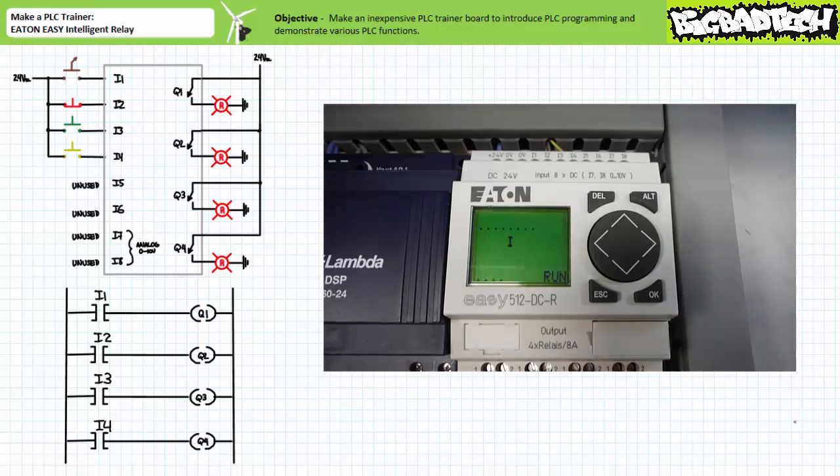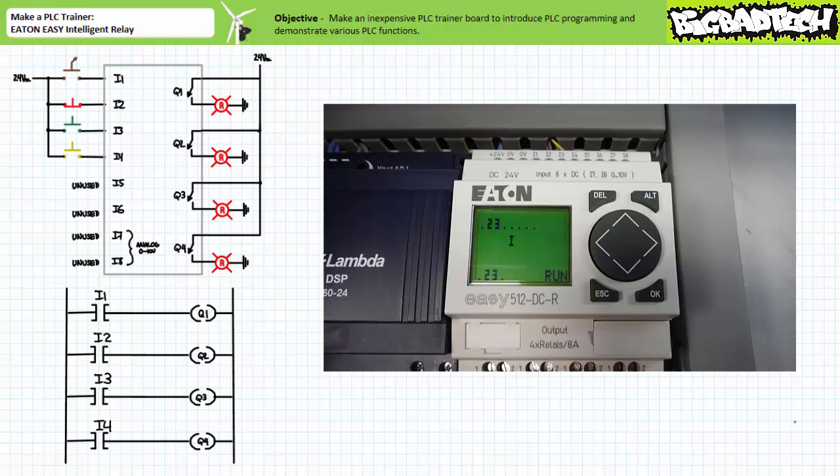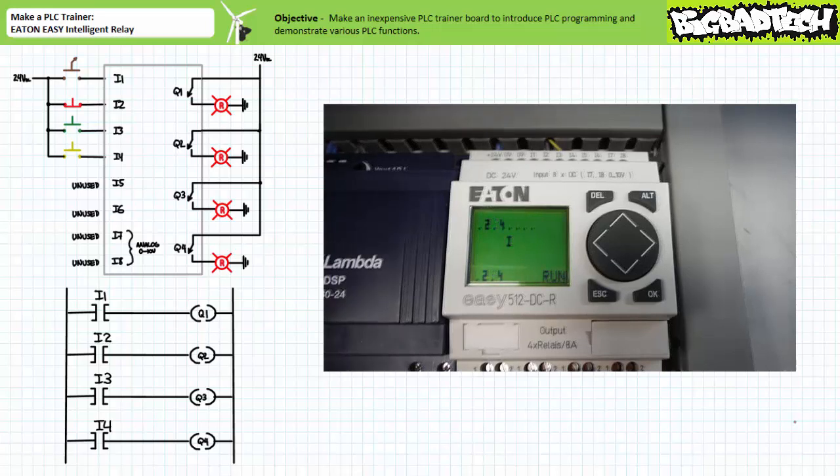When only the normally closed red push-button connected to input two is actuated, the status display shows that all inputs are de-energized and all outputs are de-energized, as can be expected. When only the normally open green push-button connected to input three is actuated, the status display shows inputs two and three are energized, and outputs Q2 and Q3 are asserted, as can be expected. Finally, when only the normally open yellow push-button connected to input four is actuated, the status display shows that inputs two and four are energized, and outputs Q2 and Q4 are asserted, as can be expected.